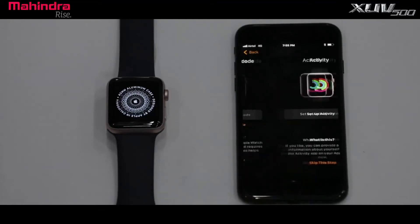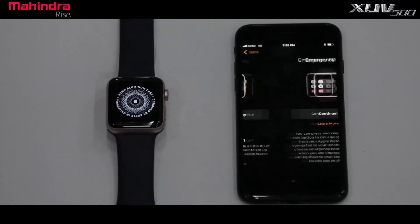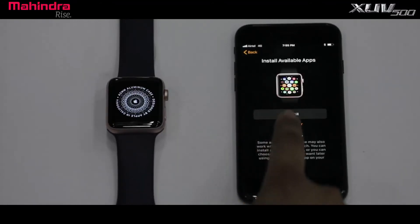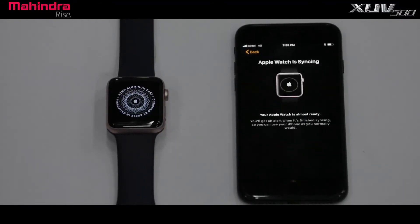You can skip the Apple Watch passcode, activity, emergency SOS, and install available apps. Syncing will take a few minutes.